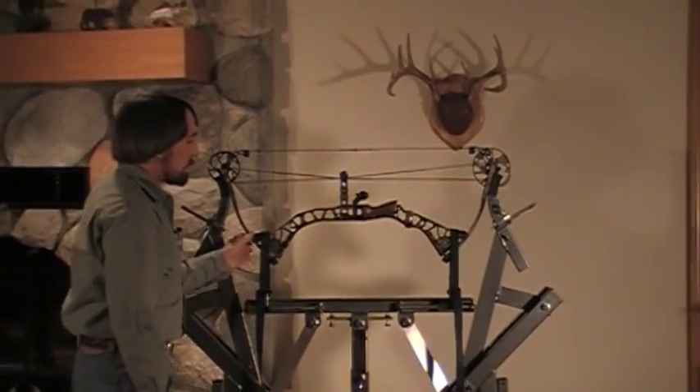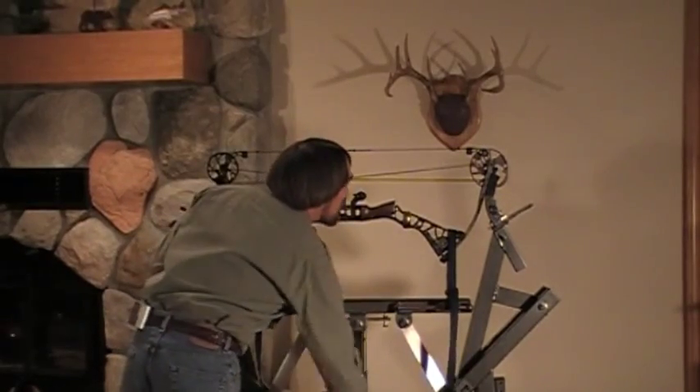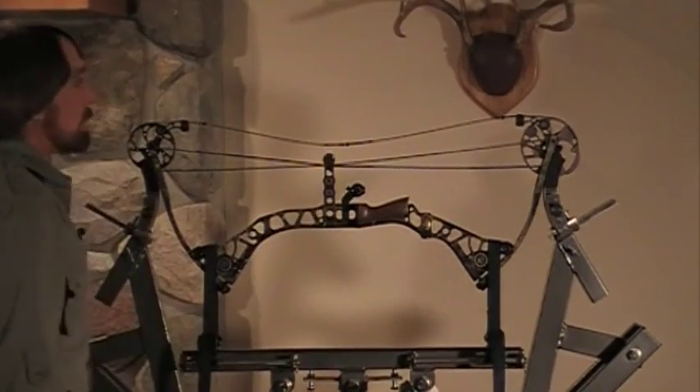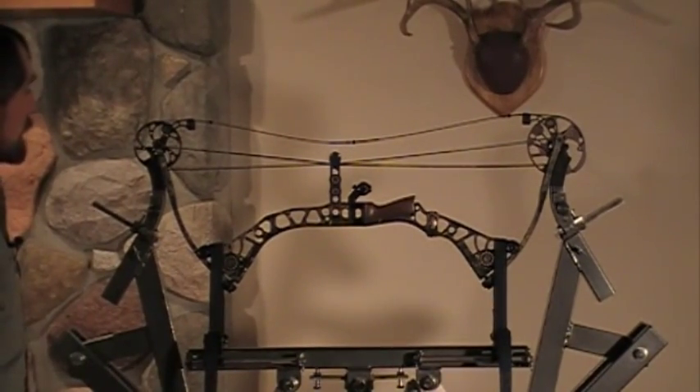And basically just turn the handle and press it. And there we go. That's pressed on this bow.